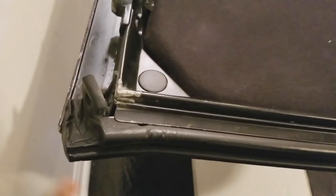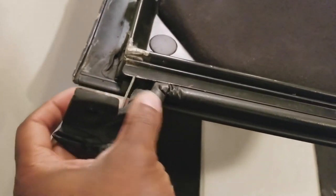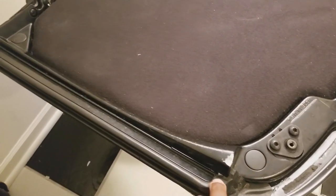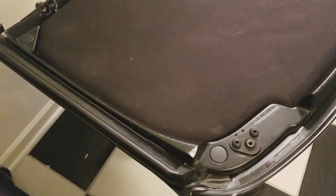You can see the old weatherstripping. On the other side, I tried to peel it off just to see what it would look like and see if I could even peel it off. Obviously, that just did more damage than anything else. It's never a good idea to reuse old weatherstripping anyway — you should really be buying brand new weatherstripping when you're going to replace it. So that's going to be pretty much it for this video.